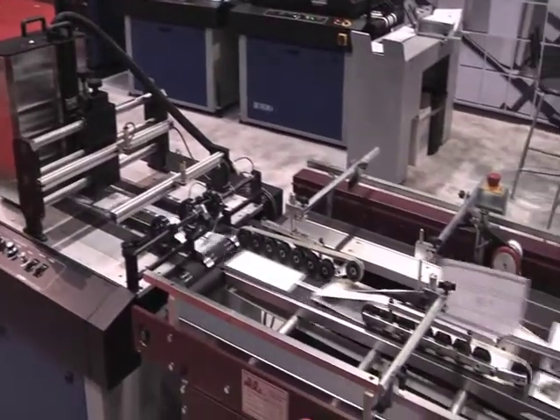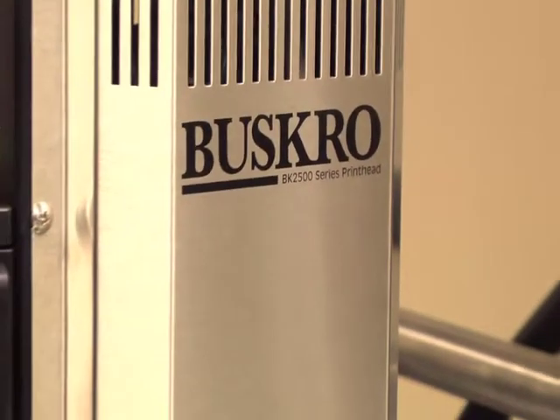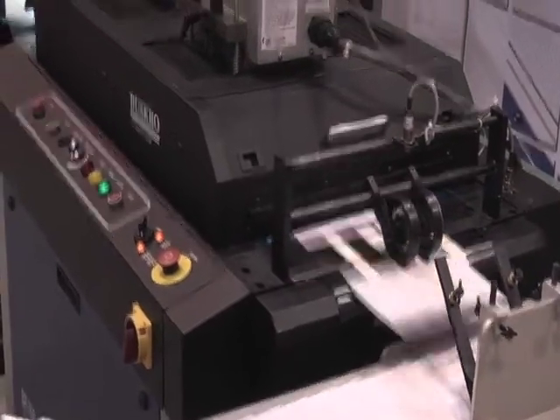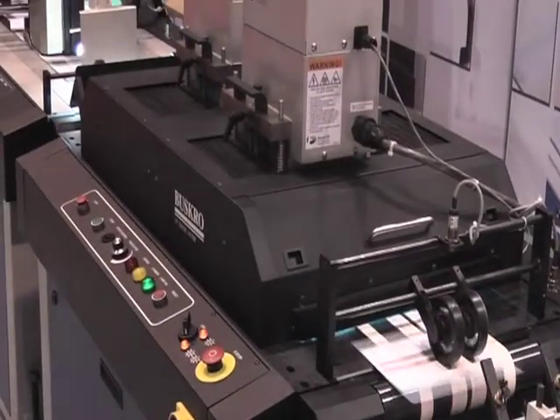Whether it is addressing, label printing, finishing, or web and sheet-fed printing, built-in reliability and ease of use make Busgro's 2500 and 5100 series print heads well-suited for all production environments.